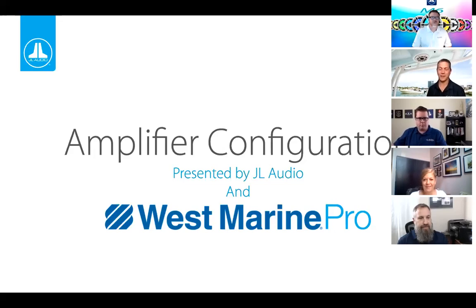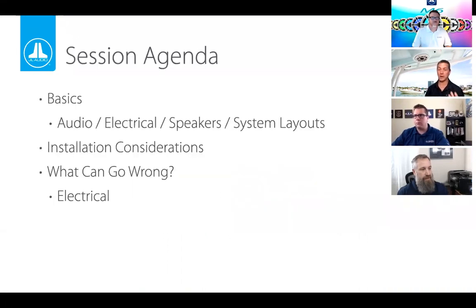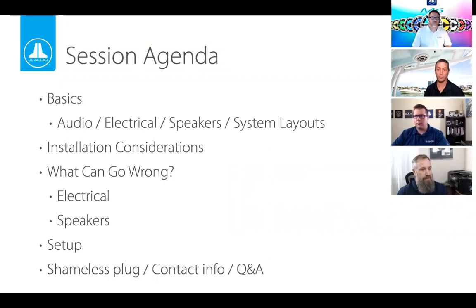Thank you very much, and thank you everyone for joining today, and a special thanks to West Marine Pro for this opportunity. I have two co-presenters, Kevin and Rob, who'll be jumping in. I've been affiliated with JL Audio for nearly 30 years, so I'm one of the older guys there. Today our session is about configuring amplifiers, setting them up for performance and reliability.